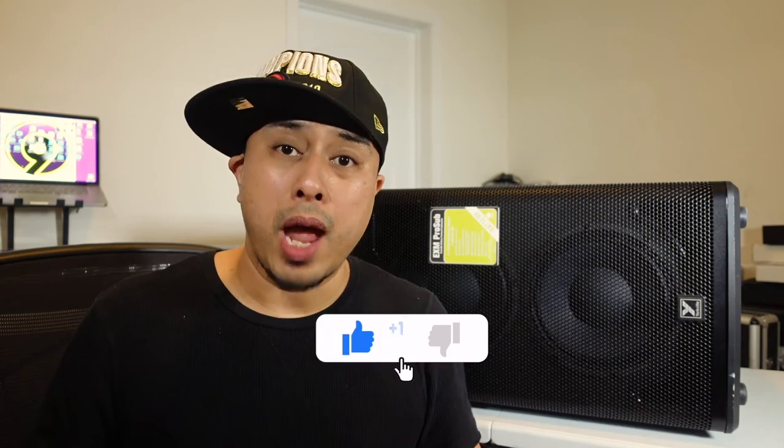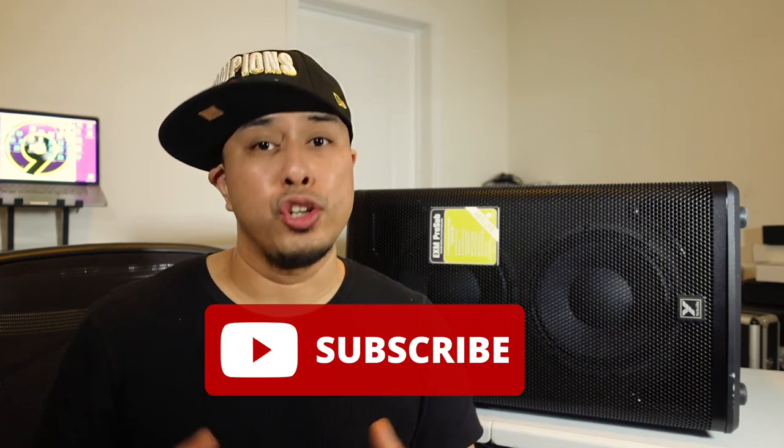I do recommend you guys to listen to it yourself in person. It's hard to make a judgment call over the camera on how it's really going to sound. So go to your local music store — Guitar Center, Long & McQuade, wherever you're at in the world — and have a listen for yourself. Don't take my word for it. If you guys like this review and this sub, give me a big like down below and make sure to subscribe if you're new here.